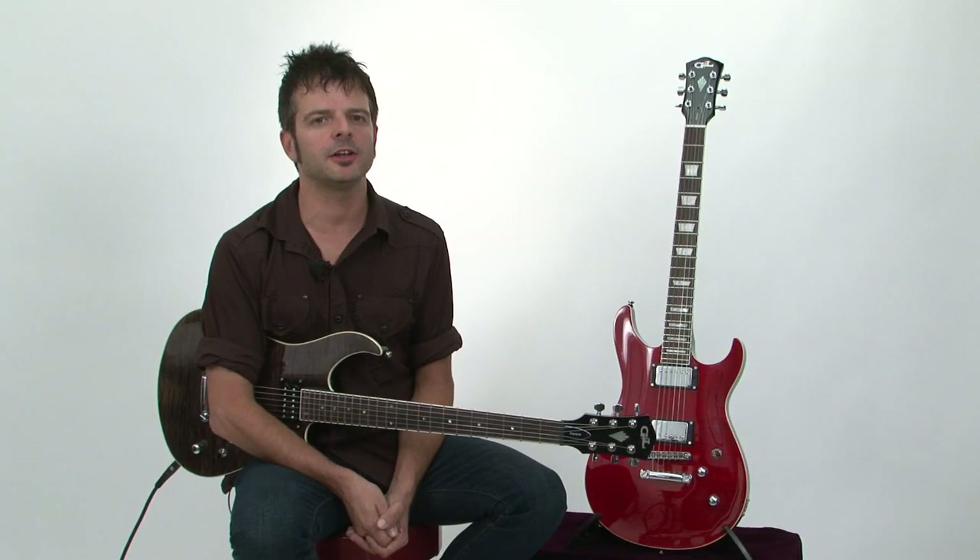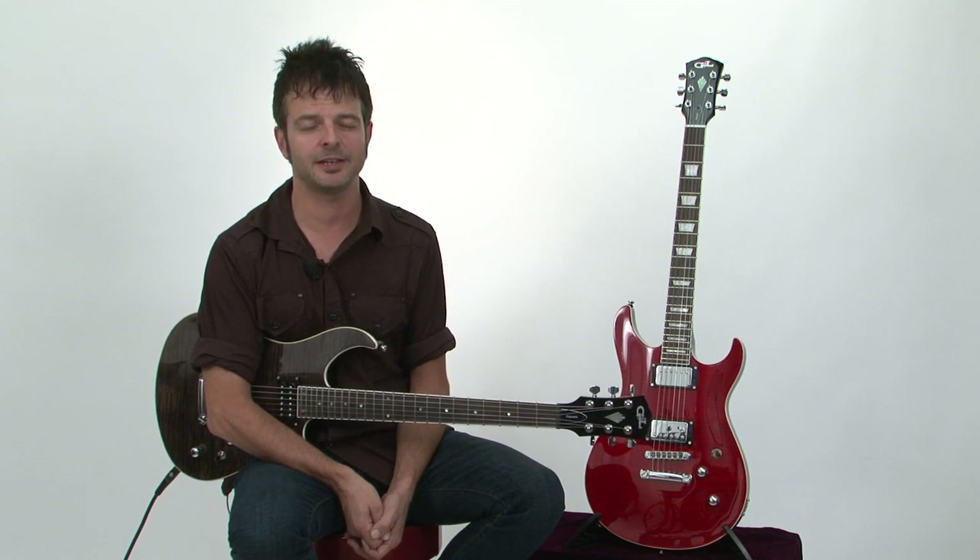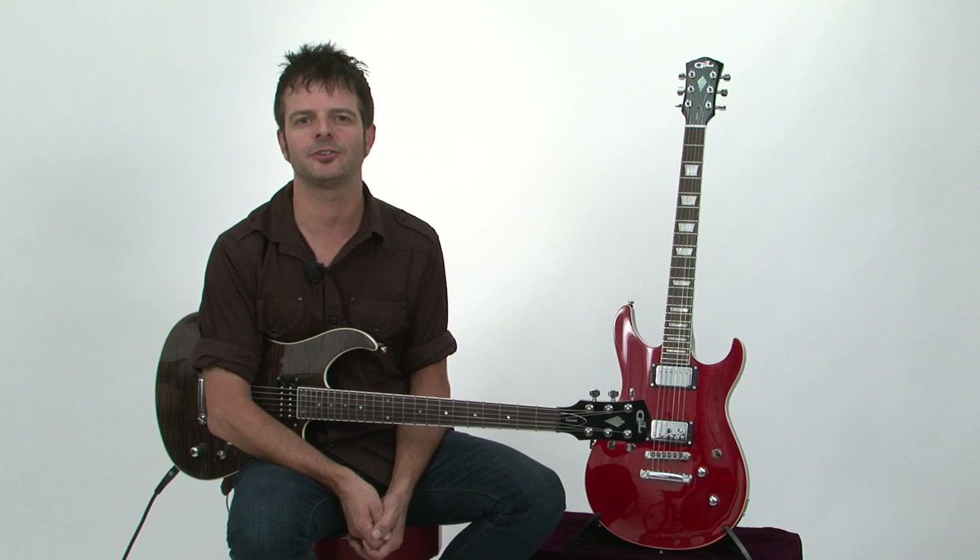G&L's Ascari GTS and Fiorano GTS guitars are stylishly designed and comfortable to play. They feature wide-open sounds thanks to their humbuckers. Definitely check these out.